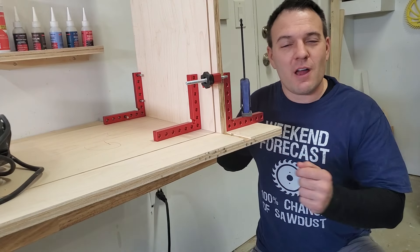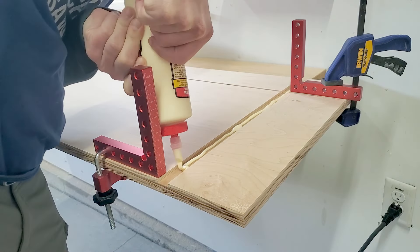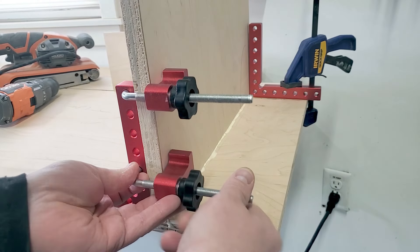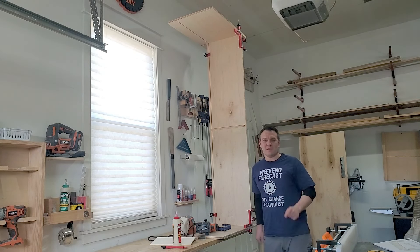This side is all dry so I'm going to flip this whole thing over and do the same thing on the other side. I don't have clamps long enough to clamp this joint, so I'm assembling it with the panel vertically to use the weight of the panel as a clamp until the glue dries. You remember when I said buy more clamps? If I had longer clamps I wouldn't be doing something crazy like this. Buy more clamps!